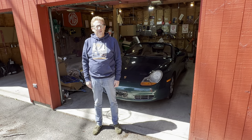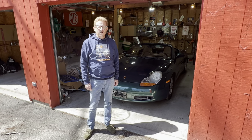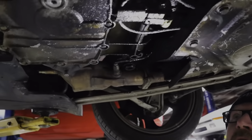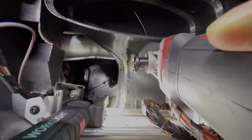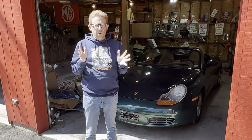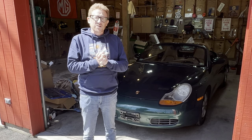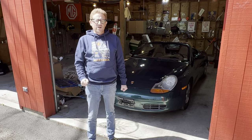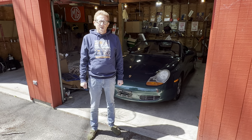Welcome back to the channel. Today we're going to do some work on the green flash. For those of you new to the channel, we've taken it for an inspection, fixed the heater so it blows lovely warm air just in time for summer, and also fixed the brake light switch. But today it's time to change the rotors, change the pads, change the brake sensors, and then give all the fluids a flush. So let's get on with it.